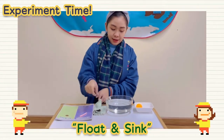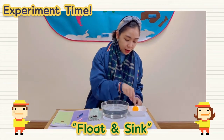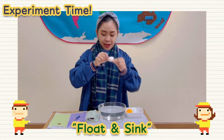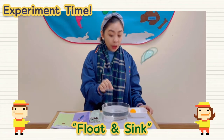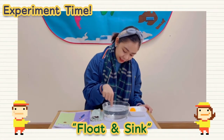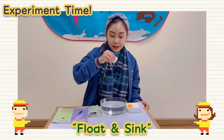Okay, last one. Let me see here — I have a shell. Let's give it a try. One, two, three. It goes down the water. The shell sinks.